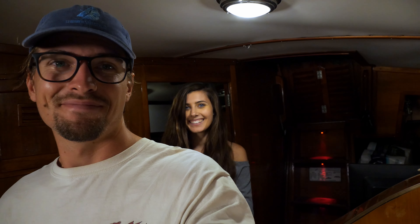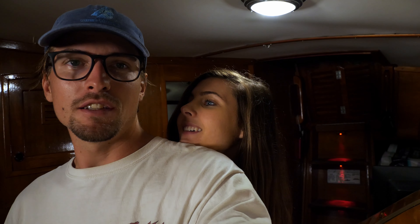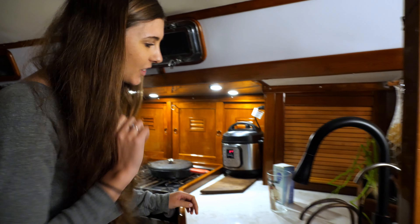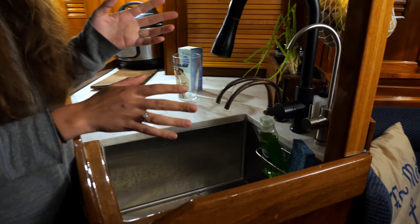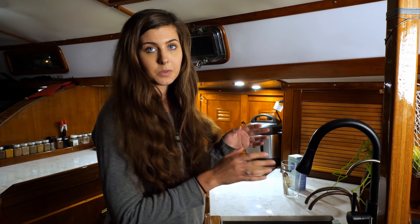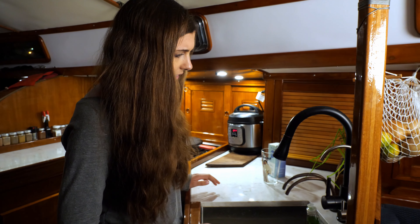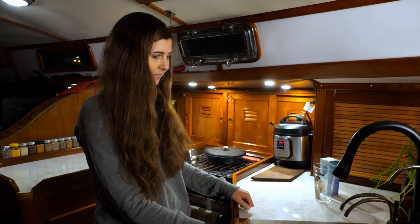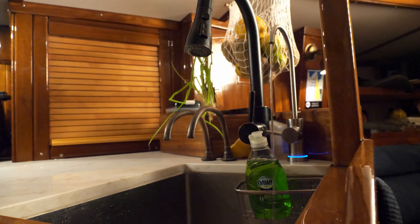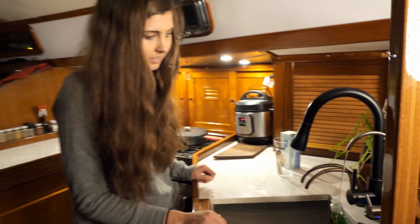When Marissa gets home, she notices the new faucet right away: 'You installed it — oh my gosh, it actually looks so good!' When we first unboxed it, we were very concerned that the stainless steel faucet would clash with our rubbed bronze look. But now that it's installed, it actually looks really good — it looks like it's supposed to be there. She tries it out and immediately notices the blue UV light: 'Oh, I like the light — so cool!'